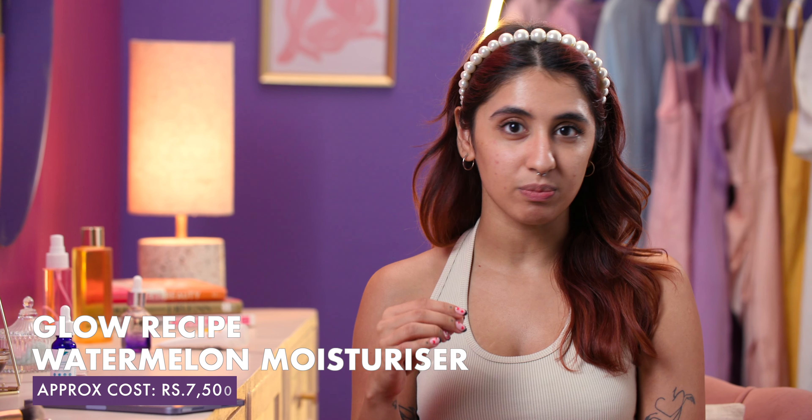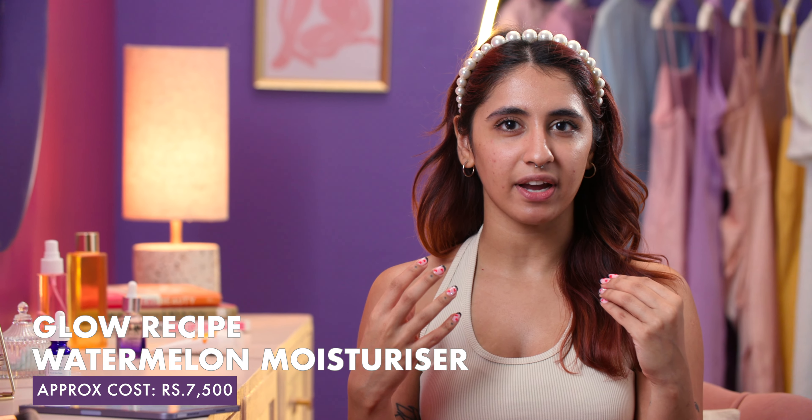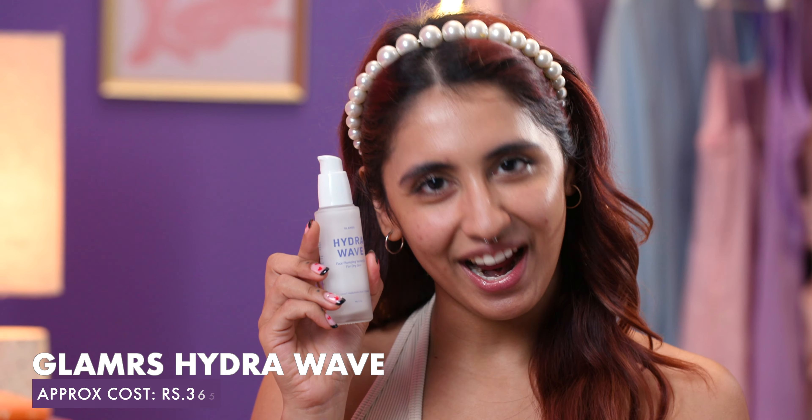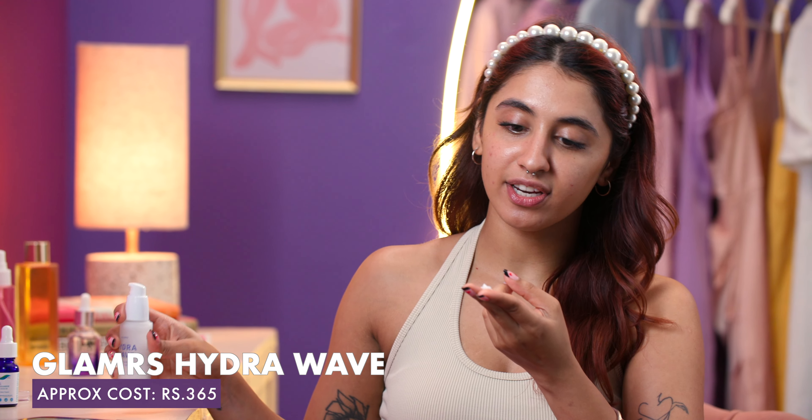Next is moisturizer. She uses the Glow Recipe Watermelon Pink Juice Moisturizer which has a glowy finish, a really hydrating effect on the skin, and a very long bill for your card. So instead we opted for our personal favourite, Hydraway. It is enriched with hyaluronic acid, glycerine, and urea for plump hydrated skin.